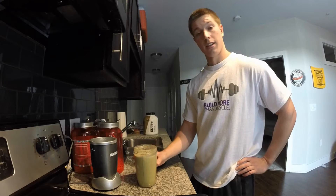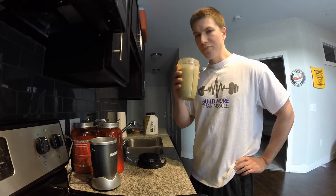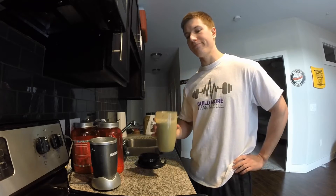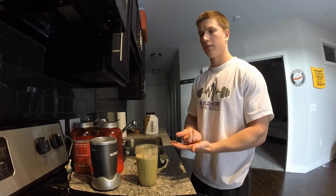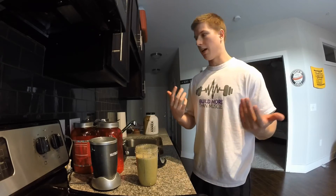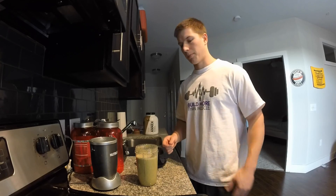Let's give it a taste test — I know what it's gonna taste like, but oh yeah, on point. If you have any recommendations as far as videos you want to see — nutrition, more recipes, workouts, meal planning, supplementation, things like that — just give me recommendations and I'm more than happy to help. Thanks for watching, give this a shot, I promise you'll like it.